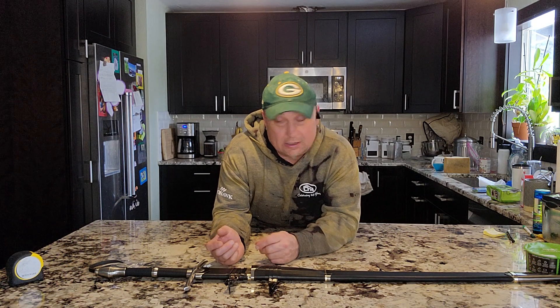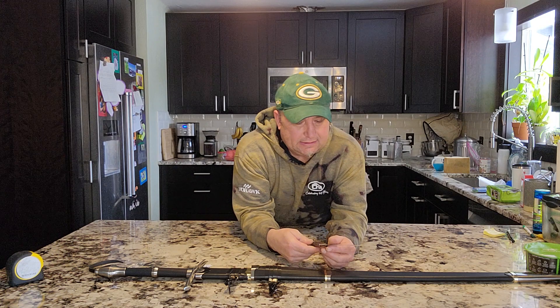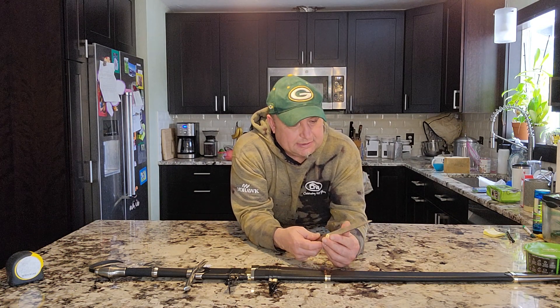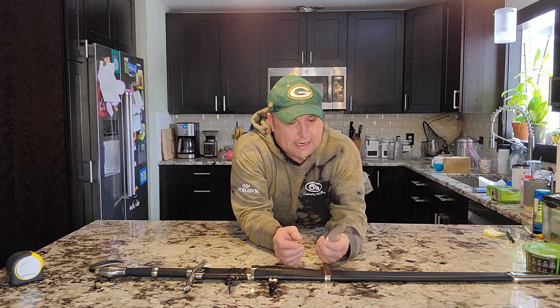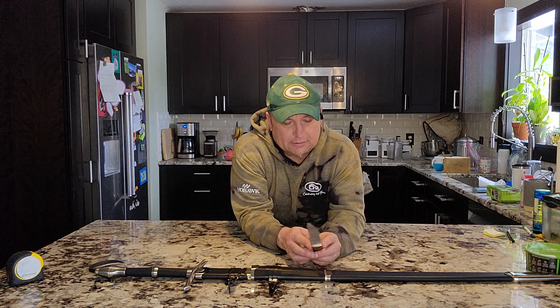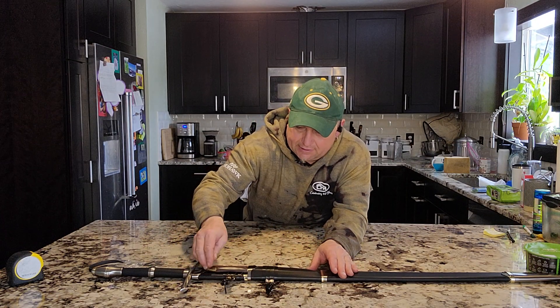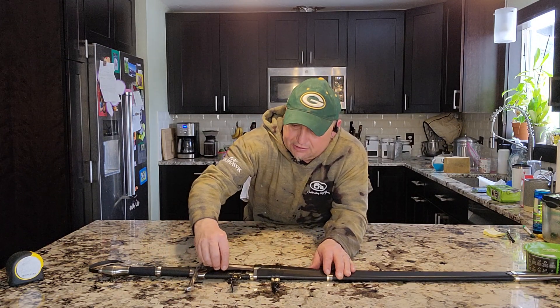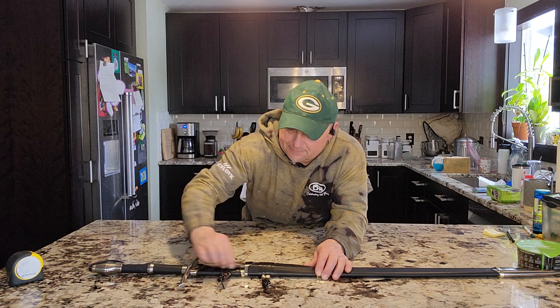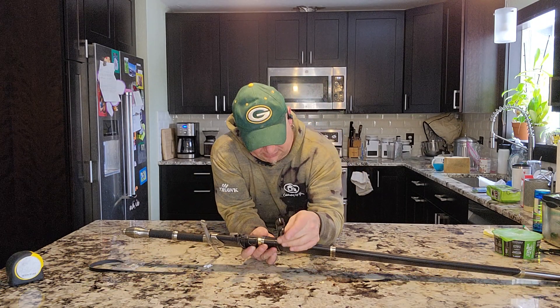It also comes with — I didn't realize this when I ordered it — a little stainless knife. I'd be real tempted to sharpen it up and see how handy it is. I kind of wish it had a little hilt or guard on it, but then it might not fit into its little sheath so tidily.